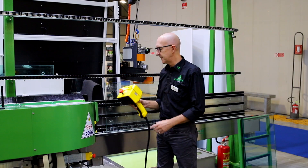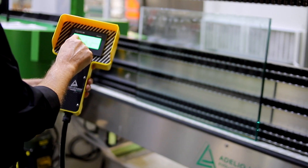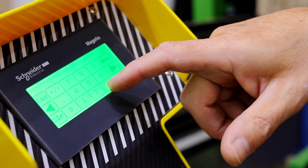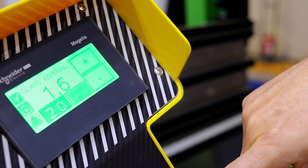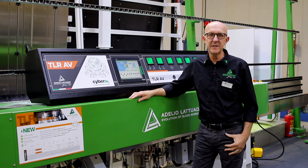We have also this device at the beginning of the machine, so the operator can control the machine from this position without going to the main panel. Here we can adjust the thickness, the speed, and the glass removal for our production. Adelio Latouada Company is always looking for anticipating the future.